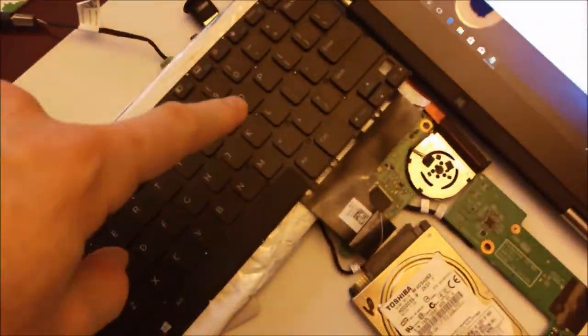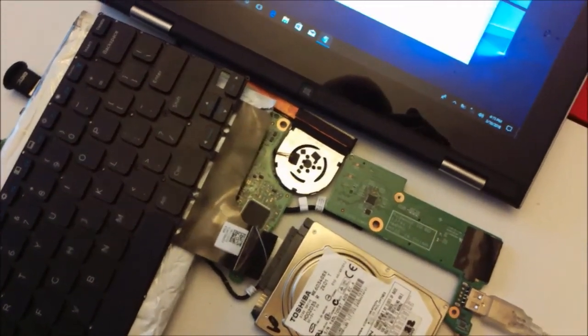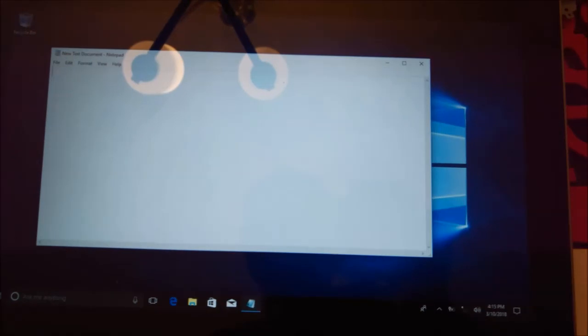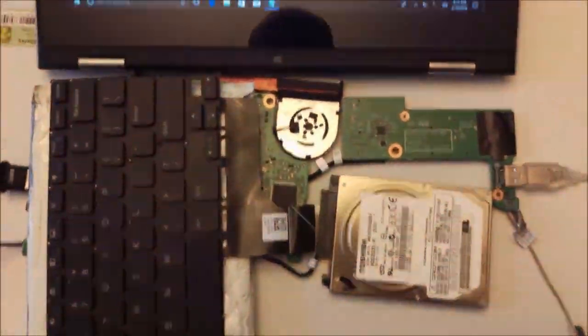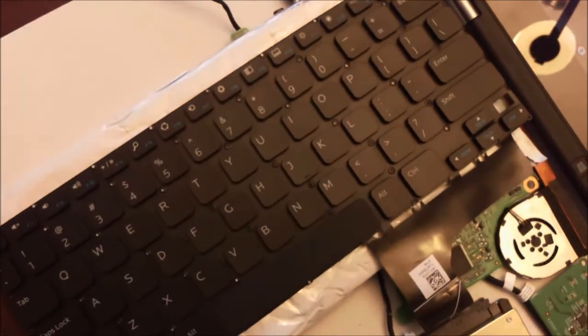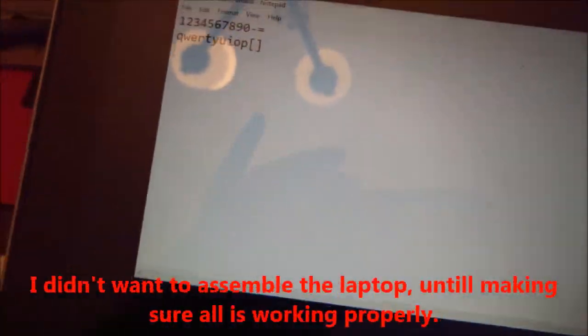So, this new keyboard I tried to fix — it didn't work on Windows 10, but it did work in BIOS. I took a spare hard drive, installed a fresh Windows 10, and this new keyboard started to work perfectly fine. I didn't want to install it on the main drive until I made sure everything was working.